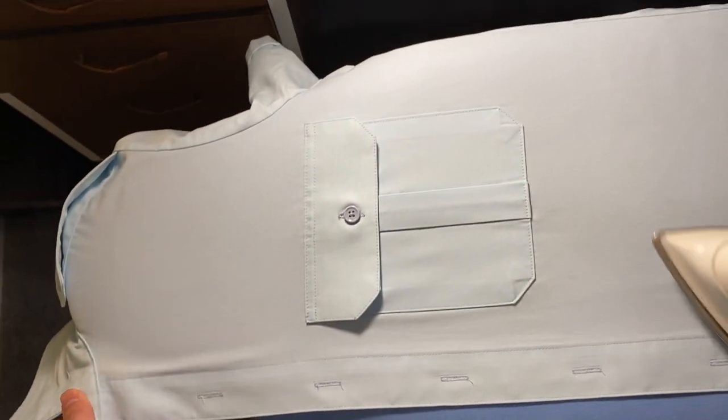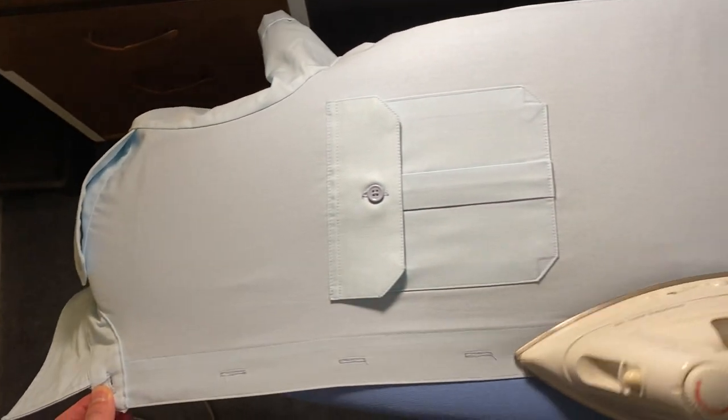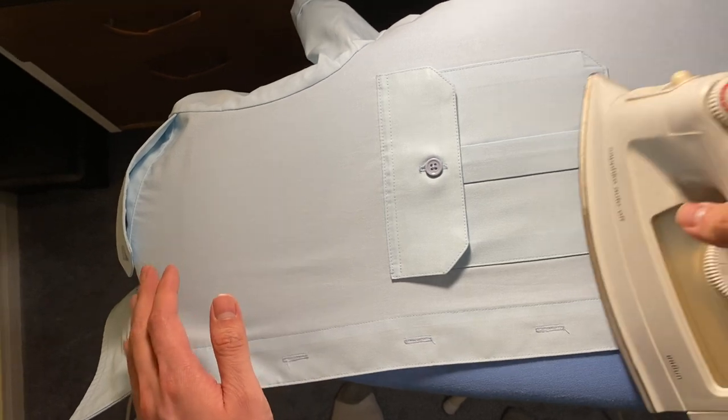As you can see, it looks two times better than what it was before, and this is just with basic ironing and a little bit of steam.